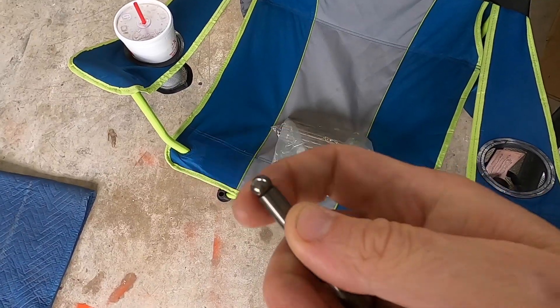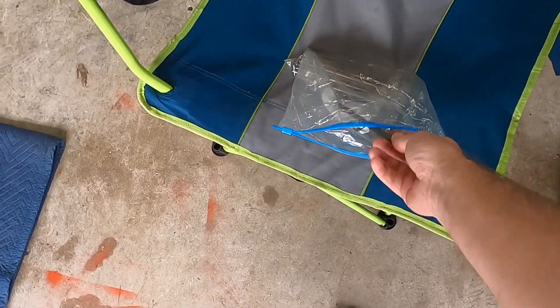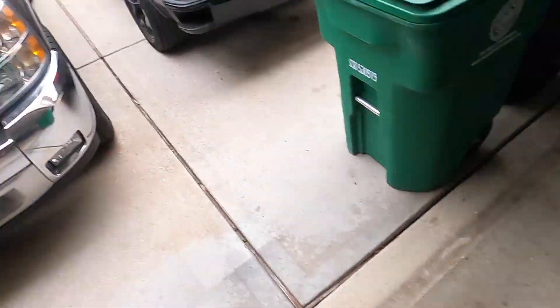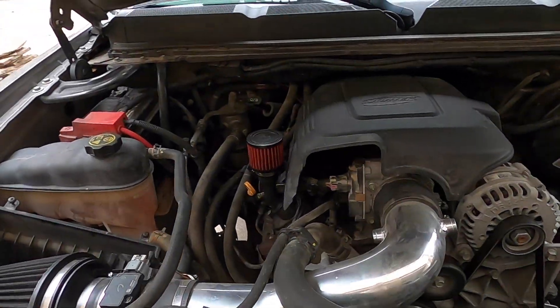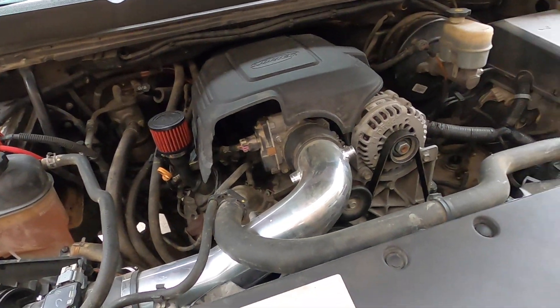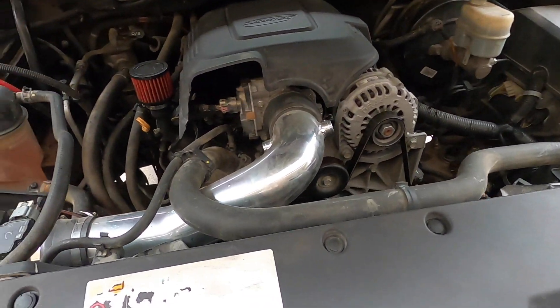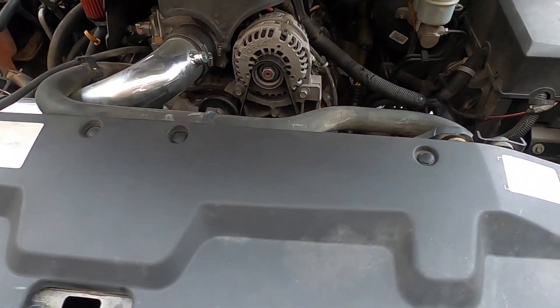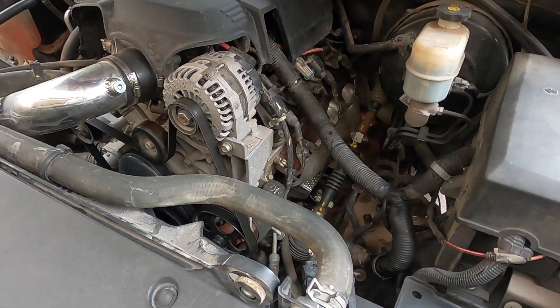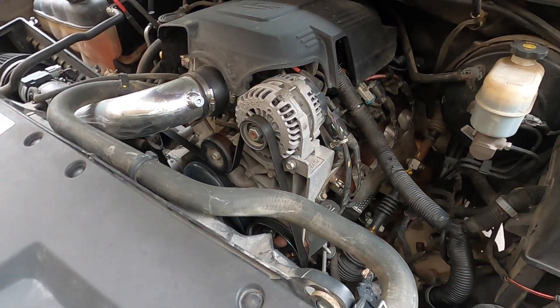I didn't have time to fix it when I did the cam swap, so I figured it made 130,000 miles like that — I'll get to it at a different point. I was looking around for those push rods I mentioned and I finally found them, so now we're going to swap them out. Another option was to go to Rock Auto and buy new ones, but I found those so we're going to put them in.